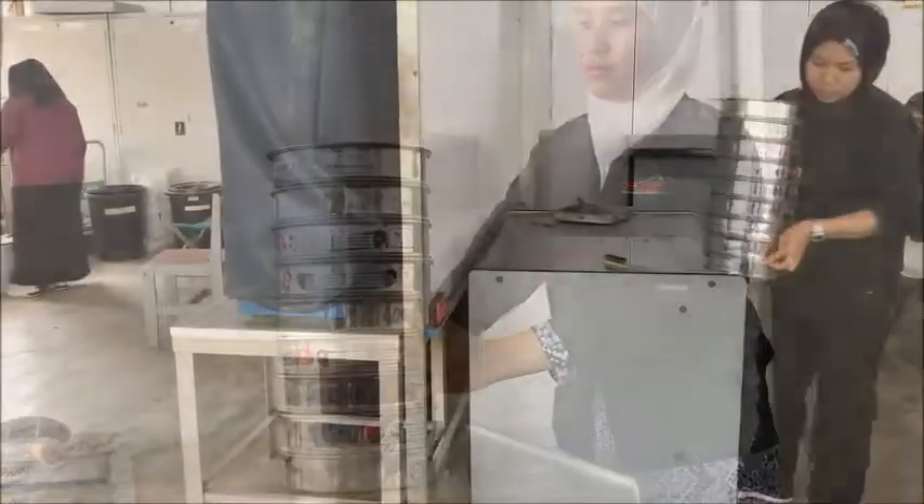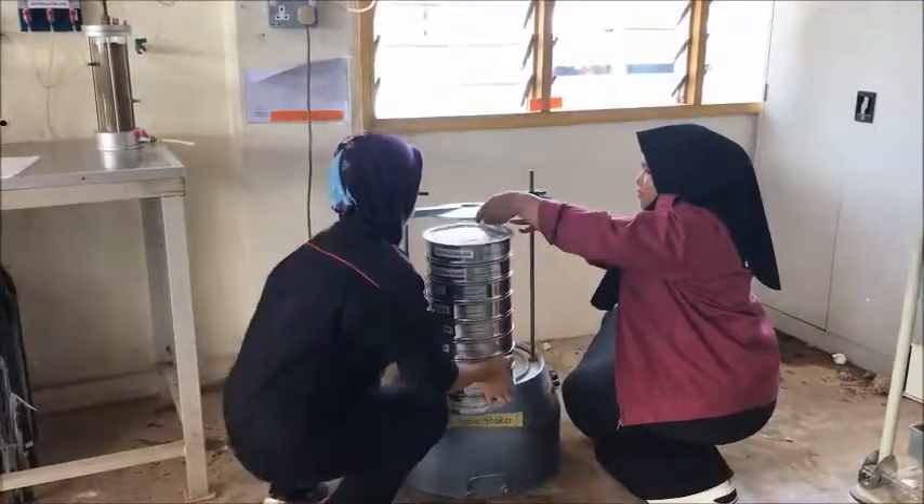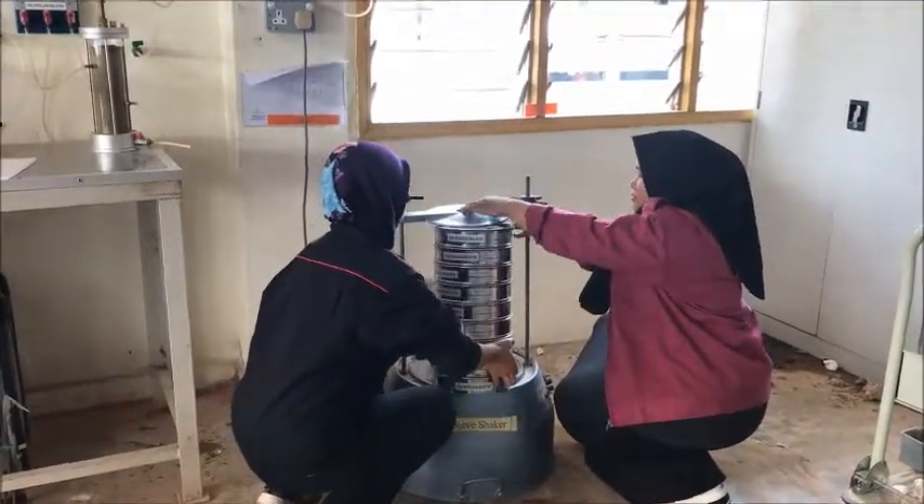After that, attach a pan at the bottom of the sieve stack. Pour the sample on the top sieve. Add the cover plate to avoid dust and loss of particles while shaking.